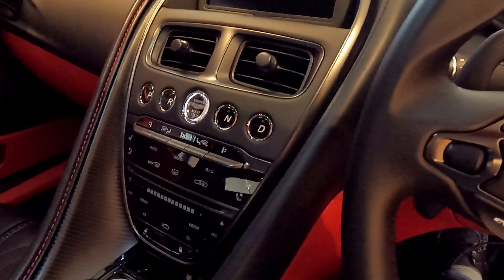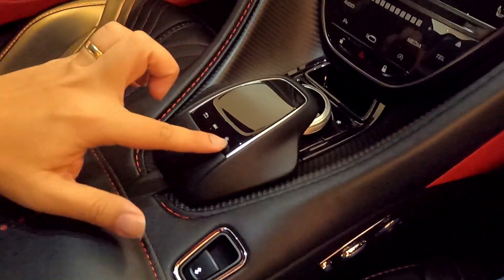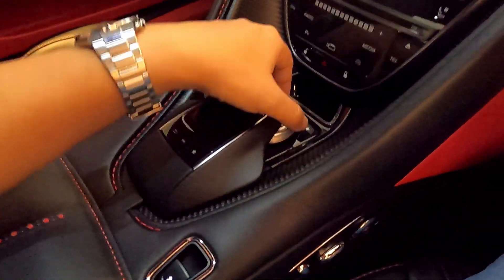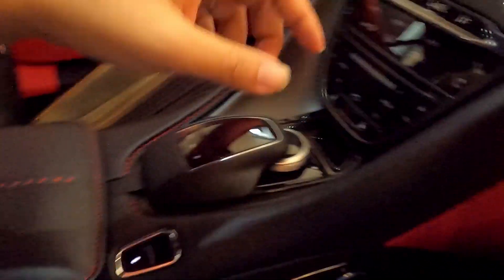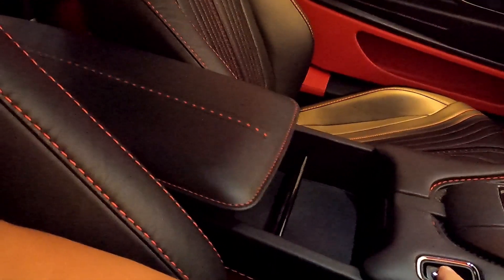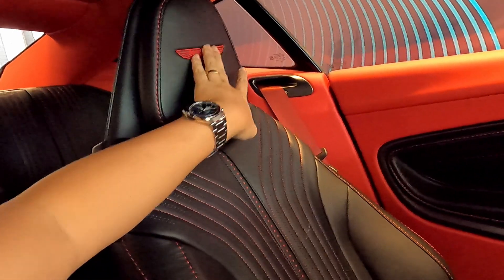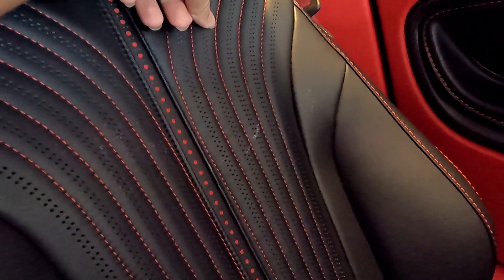One option available is the technology pack, which gives this centre pad a touch function. Without it, the pad is still present but you only interact with the infotainment system via the rotary knob. There is also a powered opening of the centre console box. The Aston Martin wings are sewn on the headrests, and the seats feature what they call celestial perforation. The red contrast stitching is called nexus quilting. The seat belts are also in contrast red.